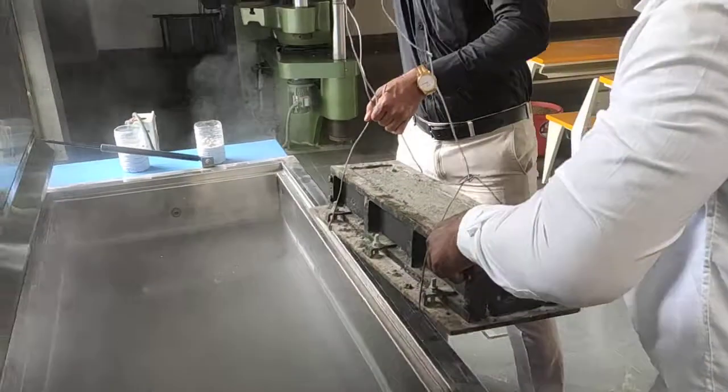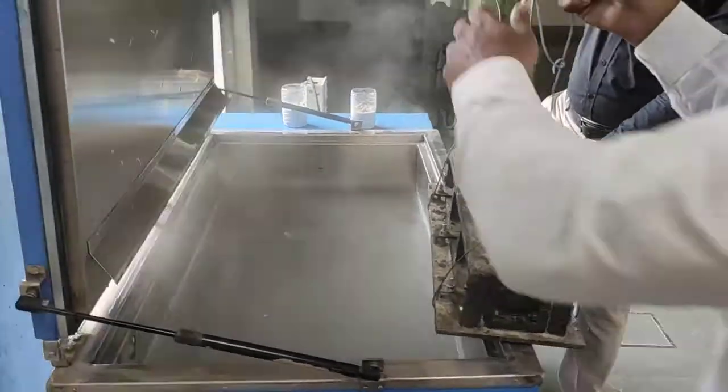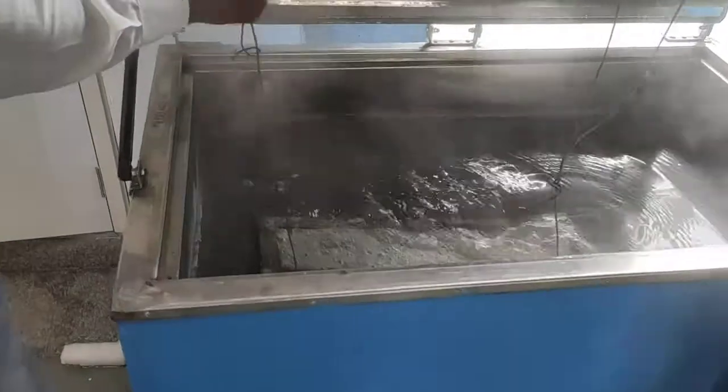We have to place it slowly — because it is very hot. As you can see, we have now placed the specimen in the tank.